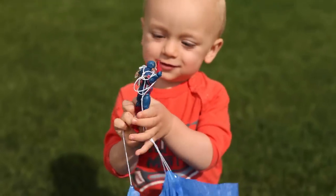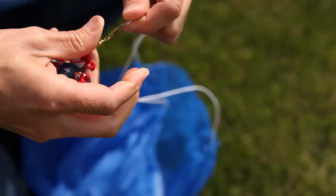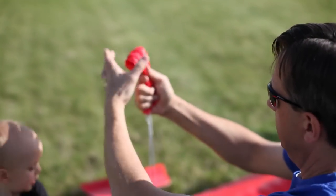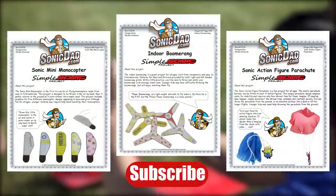Don't worry if you tangle the shroud lines — just unhook the swivels, untangle the lines, and connect them again for more Sonic action. If you'd like to build these projects you can download free step-by-step instructions, graphics, and templates by clicking on these links.